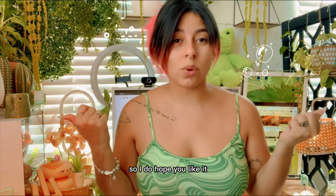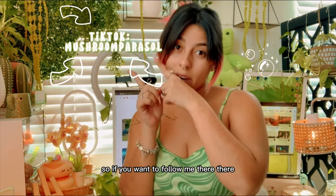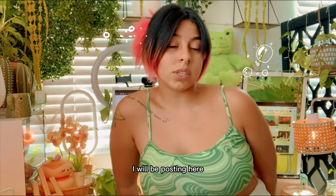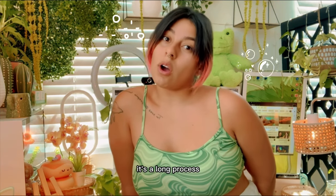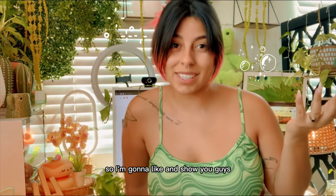This is one of my first YouTube videos so I do hope you like it. I did put some previews on my TikTok, so if you want to follow me there you can see some of my other shorts and videos. The longer videos I will be posting here, so I do hope you enjoy this video. It's a long process so I don't want to take much of your time.